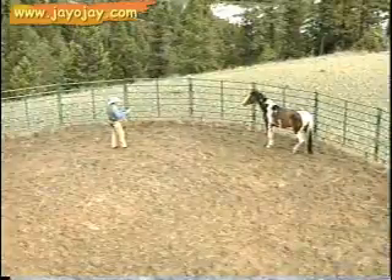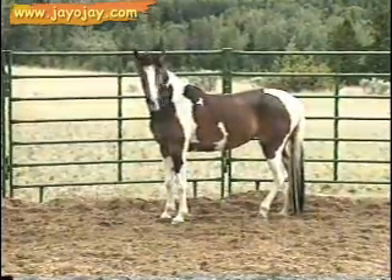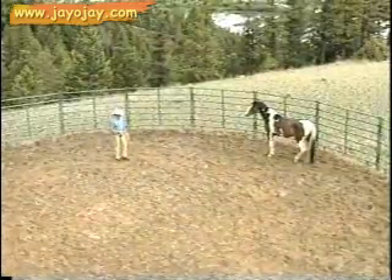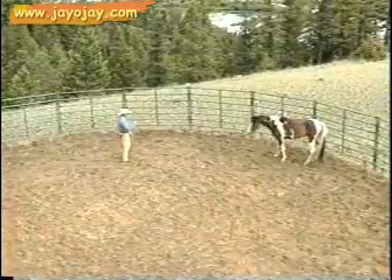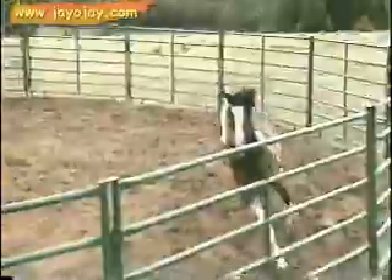I lost his attention — he just looked out. I told you that right now I want to start building on his attention. So he just looked away again. How do I get his attention? I can slap my leg, I can make a kissing sound, do something. I want the horse to start building a connection with me. The horse wants to leave here, so I'm going to make it my idea. I'll ask the horse to stop.